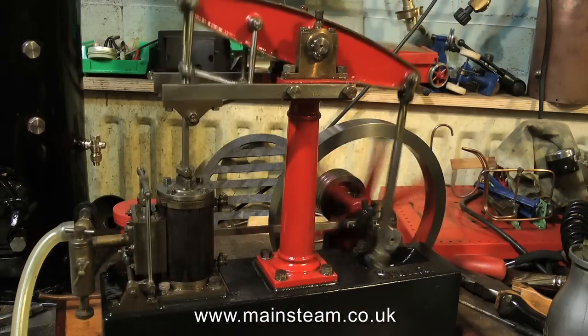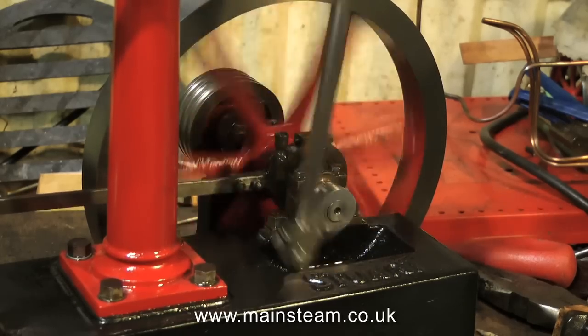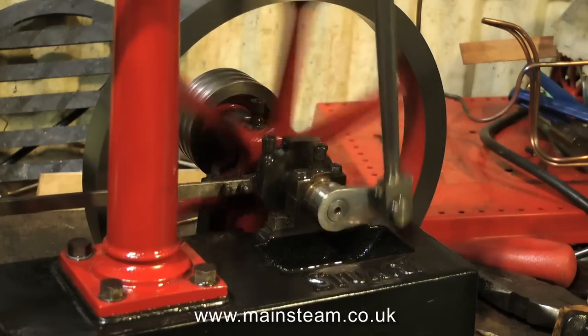This time the engine ran a lot better — less knocking and altogether smoother. At this point I set the timing to the correct setting, admitting steam, or in this case compressed air, just before top dead centre, and the engine started to run a lot better.